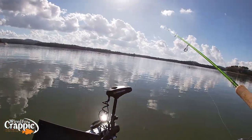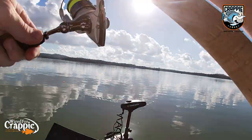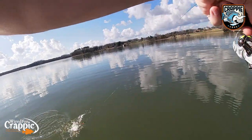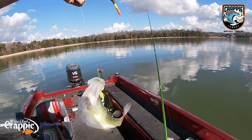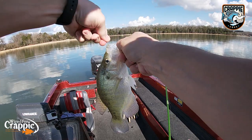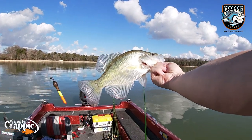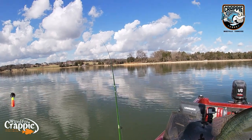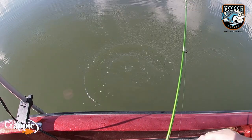All right, we got a couple right here, guys. Let's see if we can get one of these. There he is — got him. Good fish. Big fish right here, guys. Who doesn't like seeing that float go down? Check that out — that's a pretty white crappie. Nice big fish. Pretty, pretty fish. Let's let him go. See you, buddy.